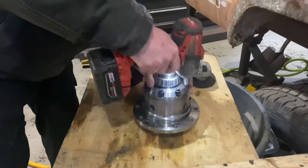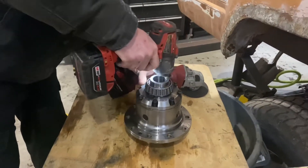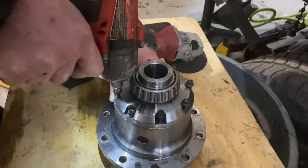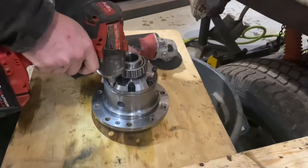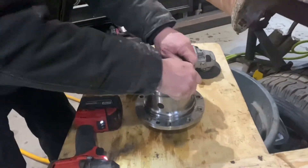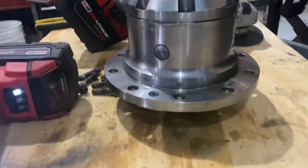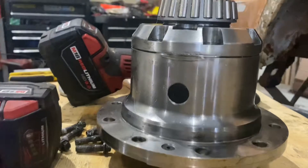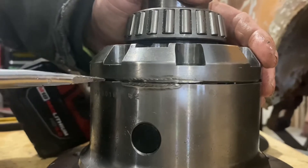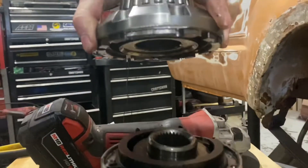Mike cut through the weld — got a 5/16 twelve-point socket on the 3/8 gun. We're pulling these little case halves apart to see what we find in this thing. Looks like there's maybe still a little meat in there but it looks like we got through it pretty good actually.